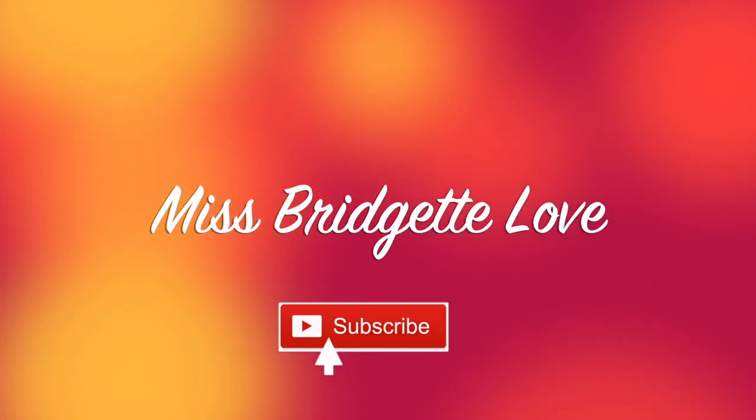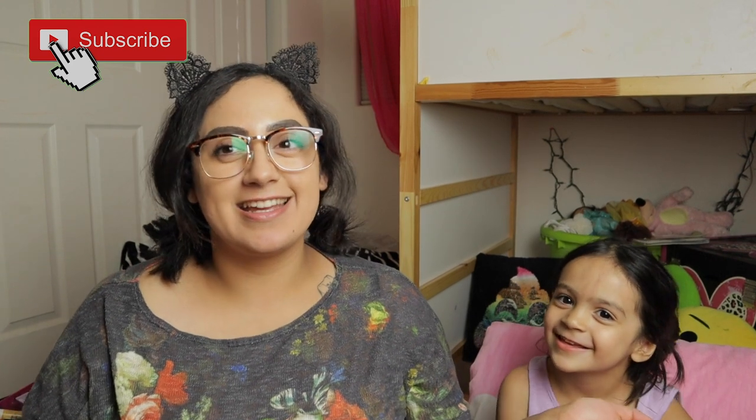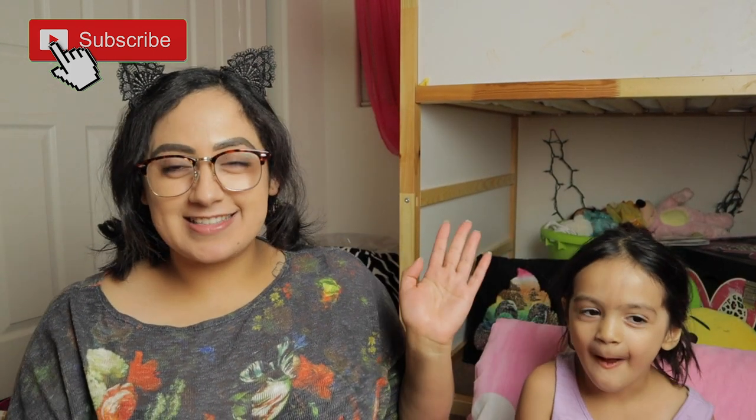Hey, what's up everyone! I'm Bridget and this is my daughter Juliet — she's so shy. Anyways, welcome to my channel. I totally gave up on this channel and I decided we need to come back. I haven't been active, and recently Juliet told me she wanted to do videos with me. I asked what kind and she wants to do makeup videos, so I was like okay, let's do it.